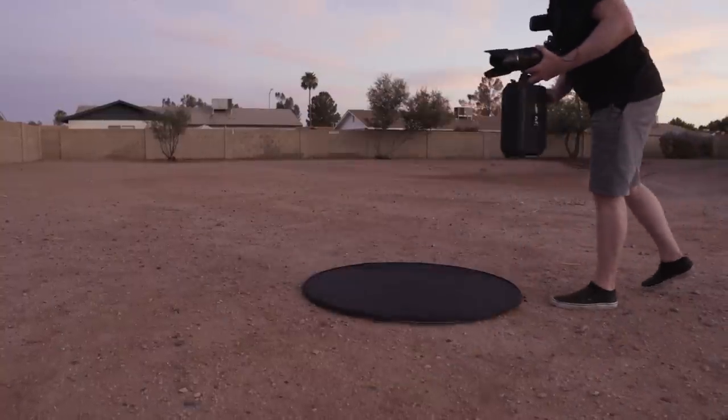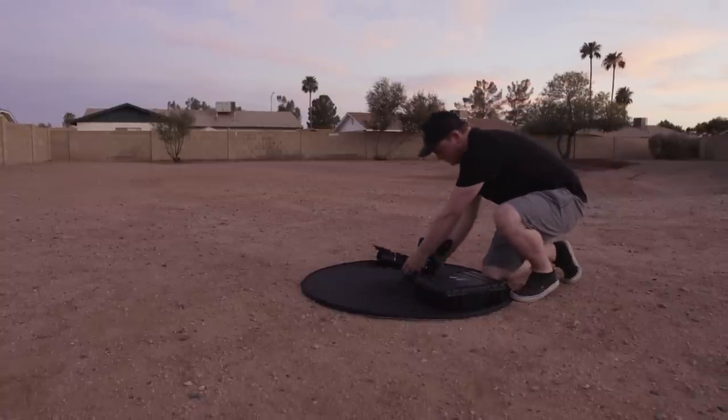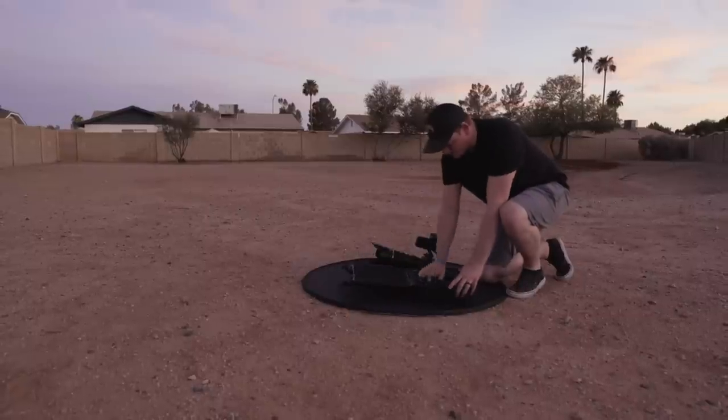If you're on a shoot outdoors and there's nowhere to put your equipment down, throw that reflector down and stage your gear on top of it to keep the dust off of your lenses and other equipment.